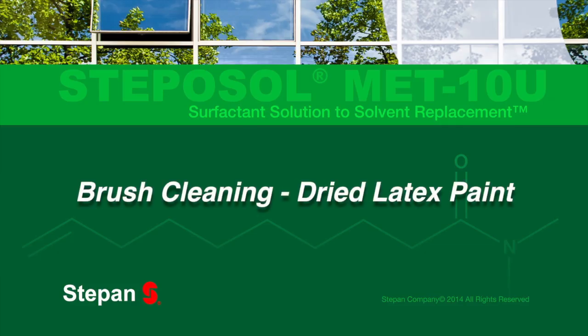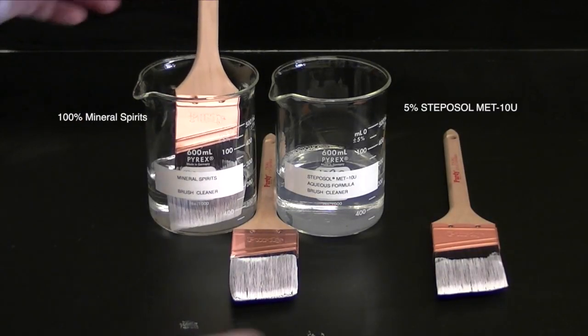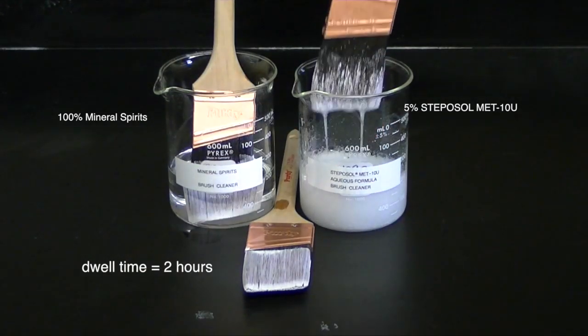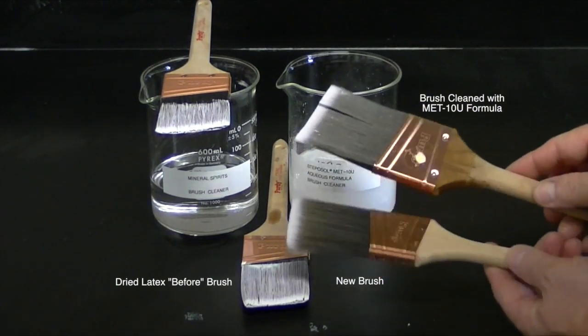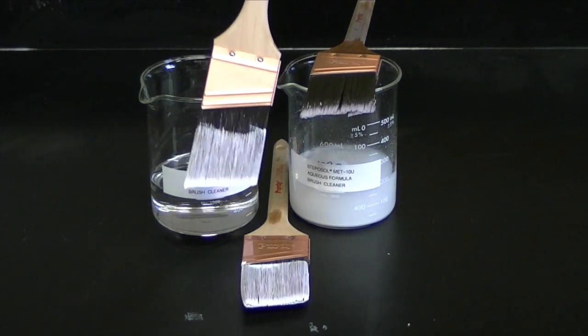In brush cleaning, testing on dried latex on paint brushes in a 2-hour soaking comparison to mineral spirits, the brush immersed in the formulated Stepisol MET-10U is in near-original condition, while the brush in mineral spirits remains unusable and covered with dried paint.